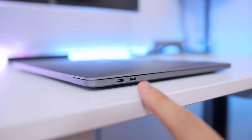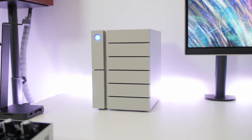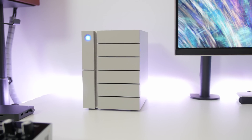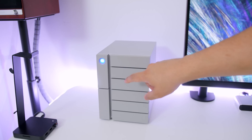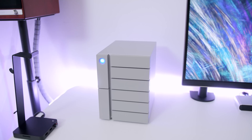We've already added a significant number of ports to the workstation using only one port on the MacBook, with three more available. So next, I used a separate port to plug in a second Thunderbolt 3 cable to attach my fast desktop RAID storage — the LaCie 6 Big. It features six drives, four terabytes each, running in a RAID 5 configuration, leaving me with about 20 terabytes to work with. If you want to know more about the 6 Big, I did a full video on it.